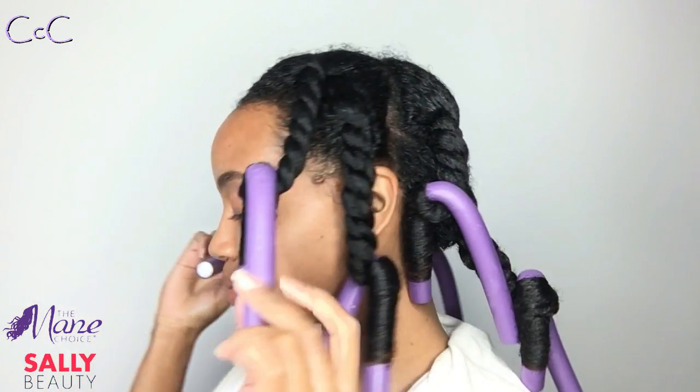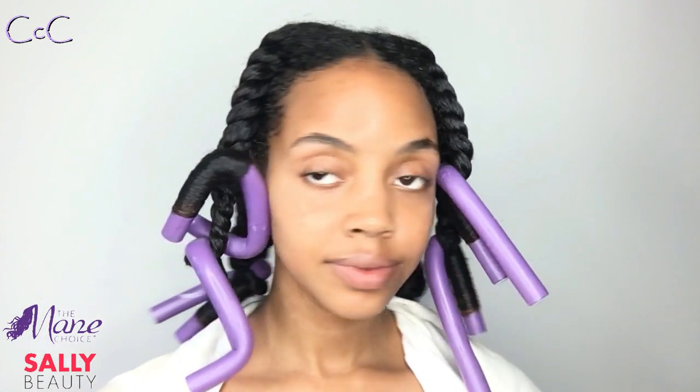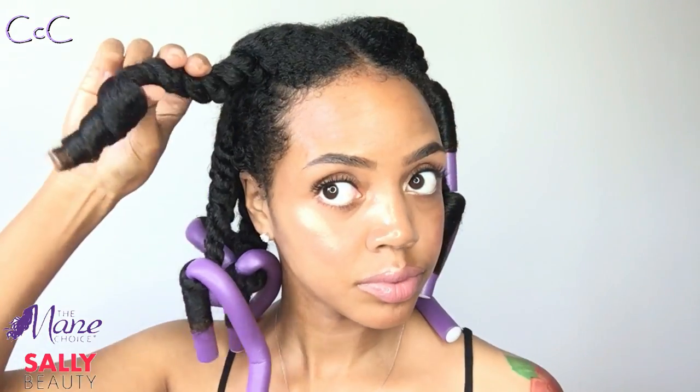Here's how it looks once I'm done — eight twists in total — and I'm going to let this air dry overnight. These are now ready for takedown. I'm just going to unravel each rod, coat my hands with some oil, and begin to separate and fluff my curls.